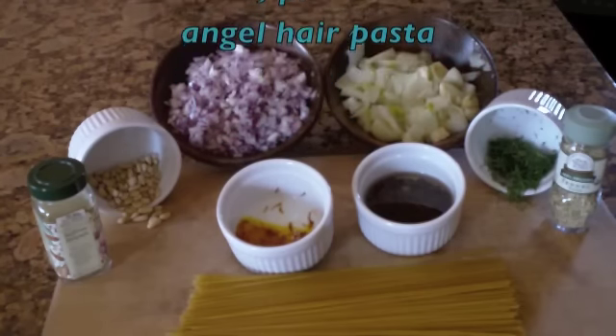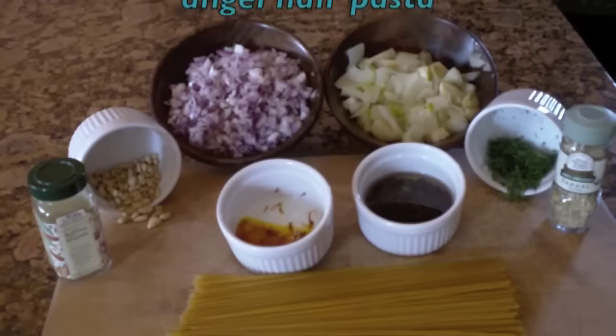Three tablespoons of currants or raisins plumped in warm water — I like to use the raisins — and two tablespoons of pine nuts, plus salt and pepper to taste.